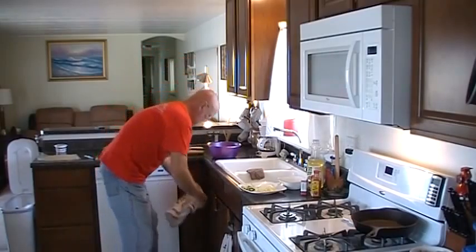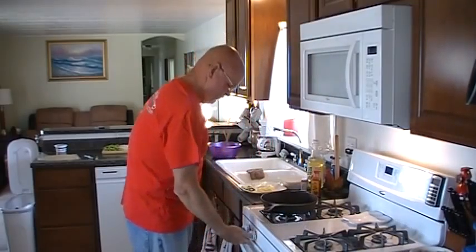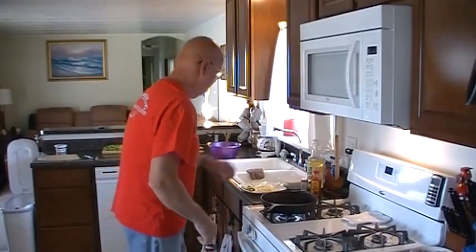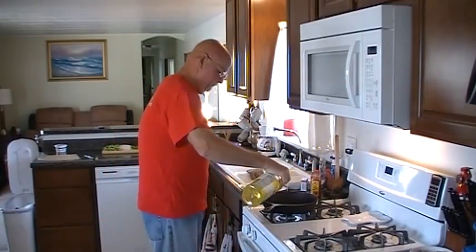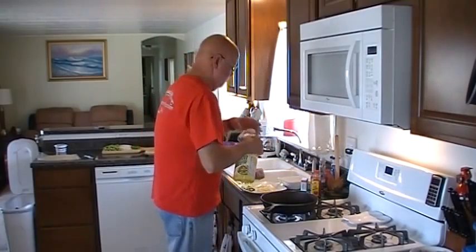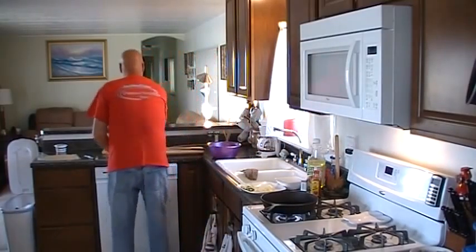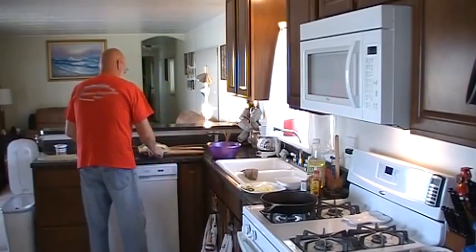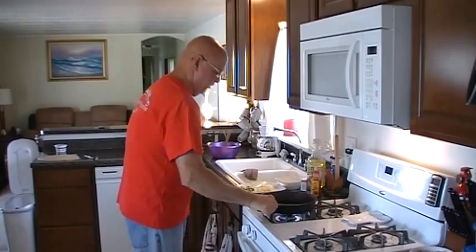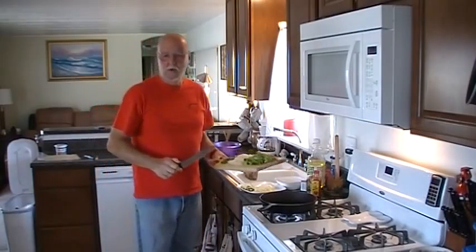Meanwhile, put the pan going here. Put a little vegetable oil in there.